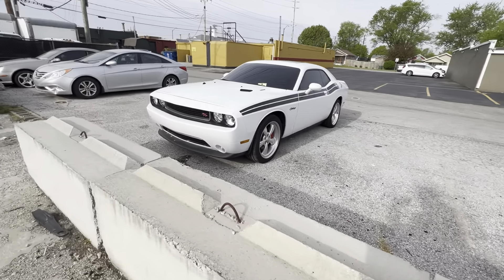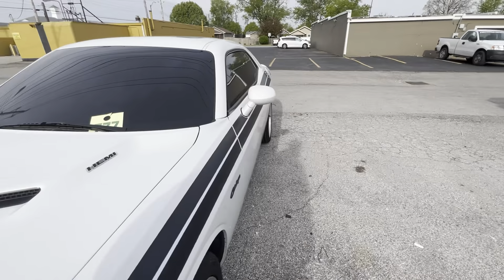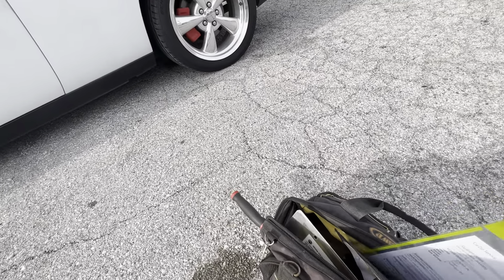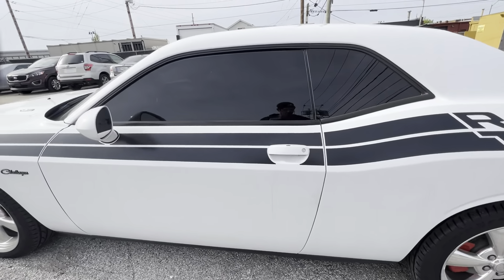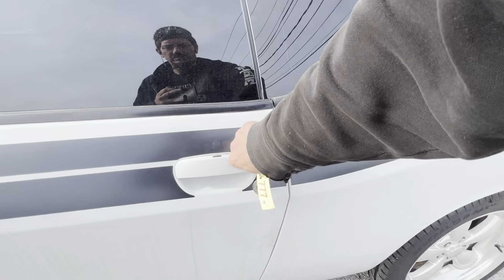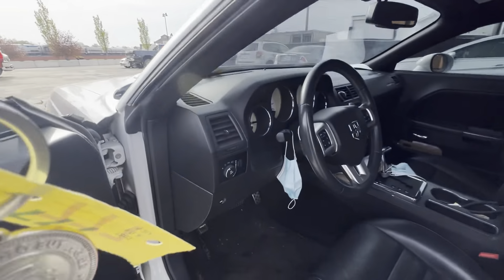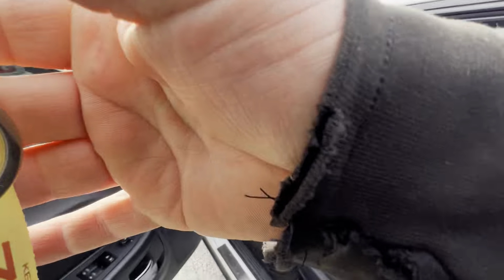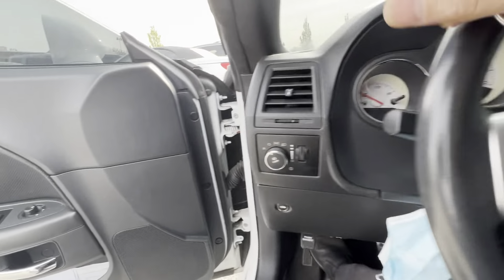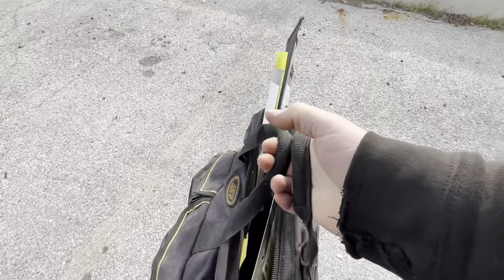All right, here we have a 2012 Dodge Challenger RT with the 5.7 liter Hemi in it. Grabbed some keys out of my bag. Supposedly the engine's locked up, and it's got no juice at all — stone dead.